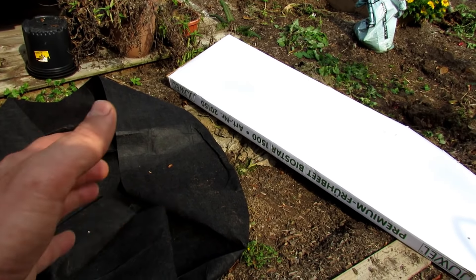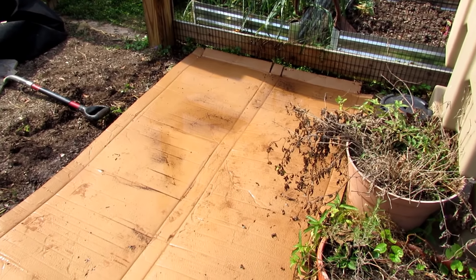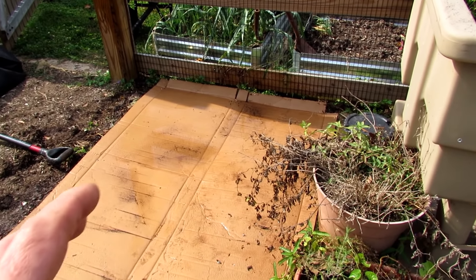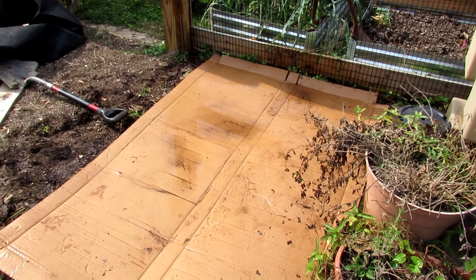I like the fabric pots because the root systems will actually grow through the pot and into the earth, and that helps them manage water more. We're going to set this up with fertilizer and everything like that — it's not so much that the roots grow through the fabric pot for nutrients, it's that they can get that extra water, which sometimes helps out especially in the heat of the summer.